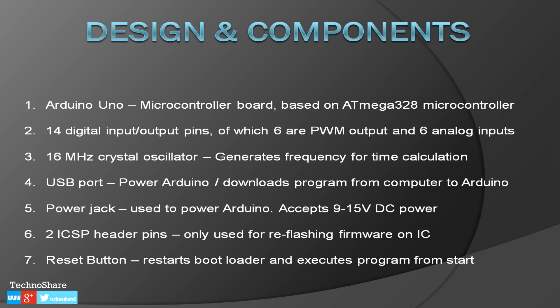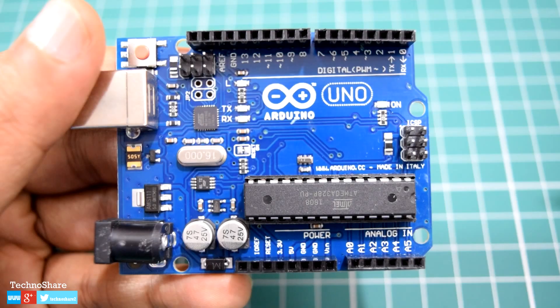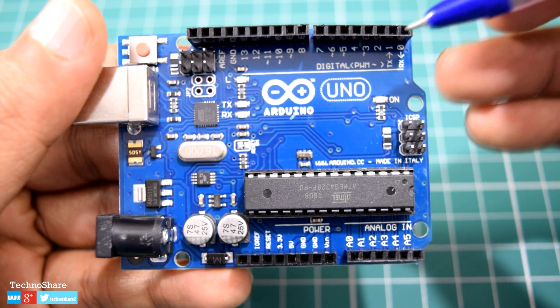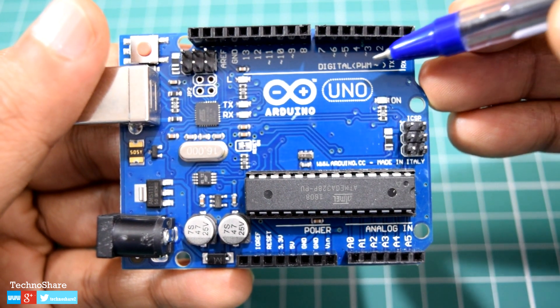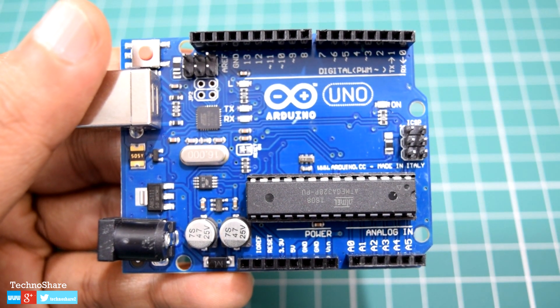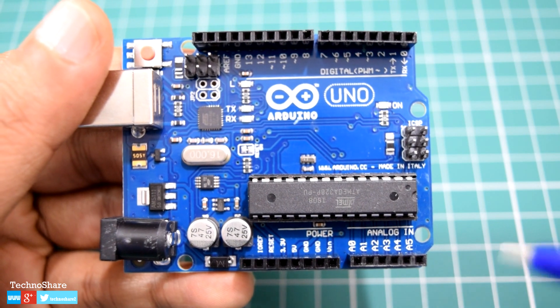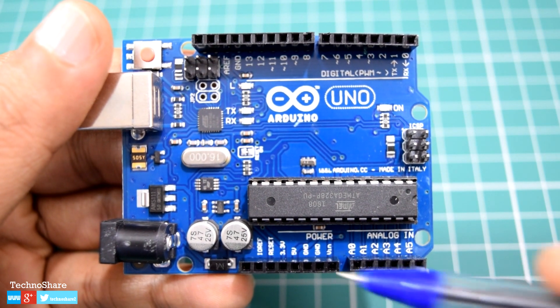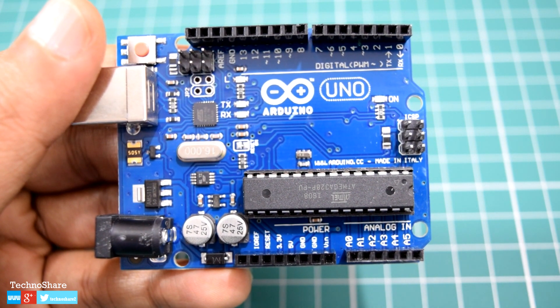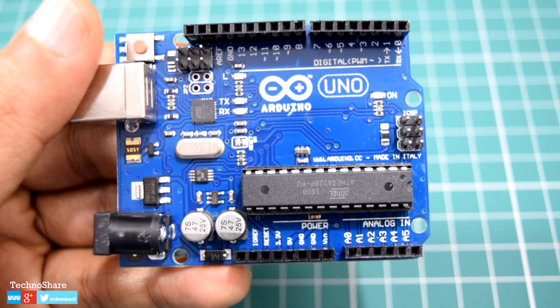Now let's look at the design and various components on this board that are needed to support the microcontroller. This board has 14 digital input/output pins, of which six can be used as PWM output — these pins are marked with the tilde symbol on the board, as you can see right here. We also have six analog input pins marked as A0 through A5, and these pins can be used to connect different sensors or devices.